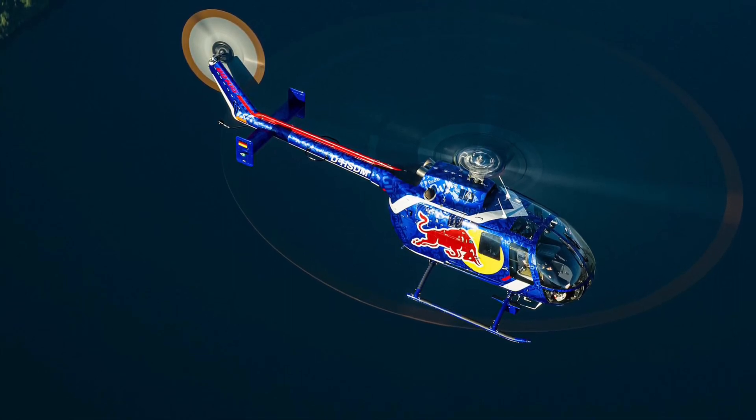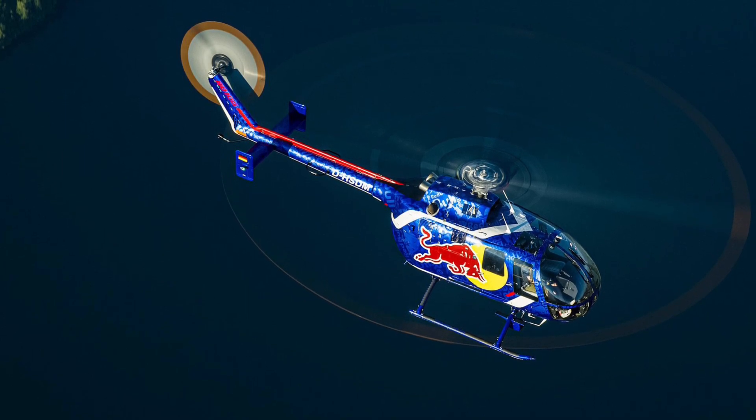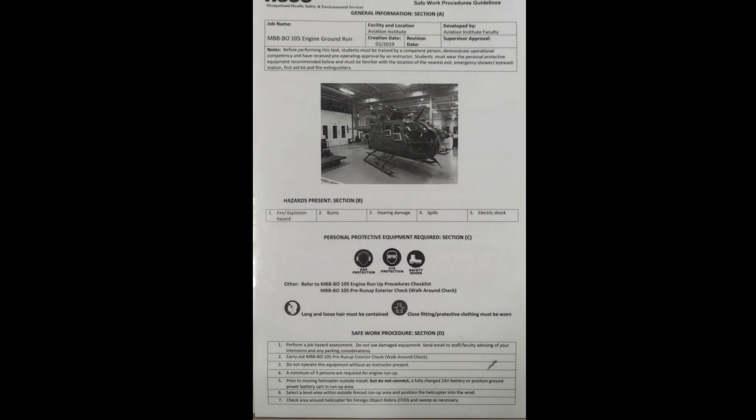Hello and welcome to JD's Turbulent Tooling. Today we'll be going over the ground run procedure for the MBB BO-105 helicopter. This video is not for instructional purposes — please refer to your applicable safe work procedures and manufacturer publications for all pre-run-up checks and walk-around checks required.